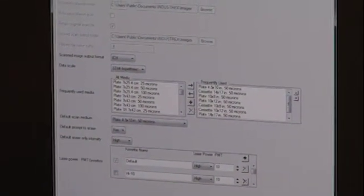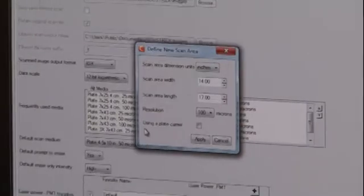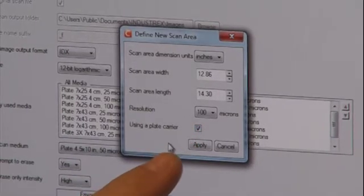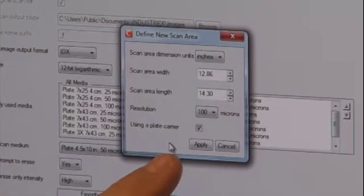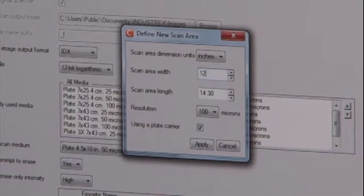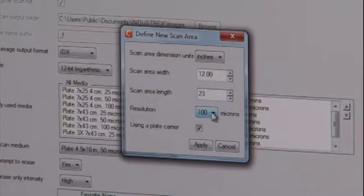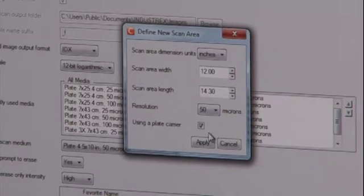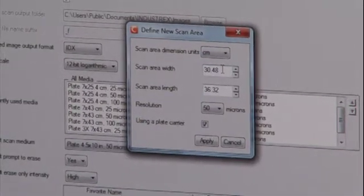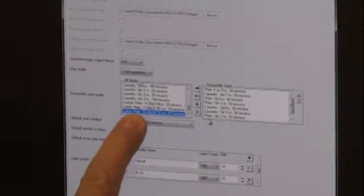You won't find that size on the system when you buy it, but I'm going to click the plus sign right there, which means I'm creating an additional plate size. First thing I want to do is indicate that I'm using a plate carrier, which will allow me to specify a length that's shorter than 7 inches. So in this case, my scan area width is about 12 centimeters and my scan length is about 23, and I'm going to scan that at 50 microns, putting that in centimeters because my plate carrier is marked in centimeters — I could do it in inches either way — and I'm going to apply all that.